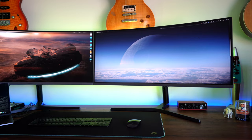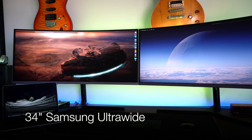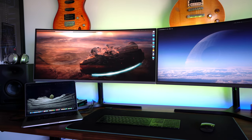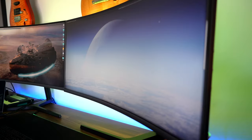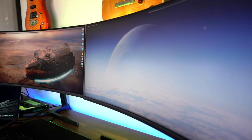Here we have two 34-inch widescreen displays, beautifully curved. Just look at them — they look fantastic. They are running off a single MacBook Pro. And the great thing is because they are curved, I'm completely immersed inside of the screen.